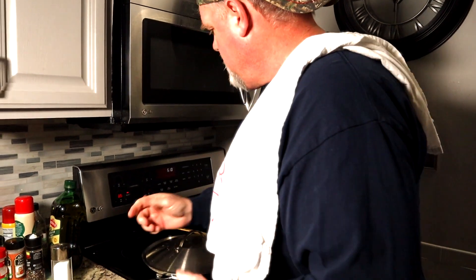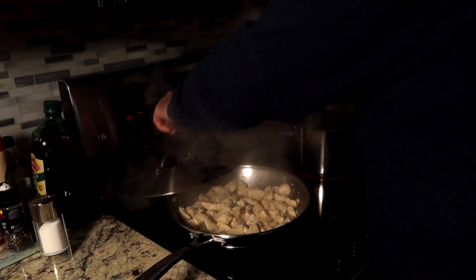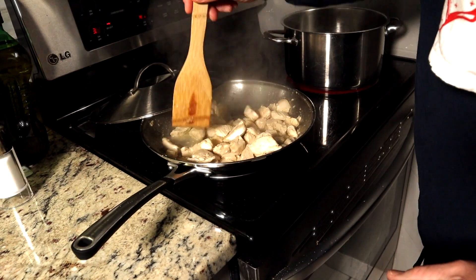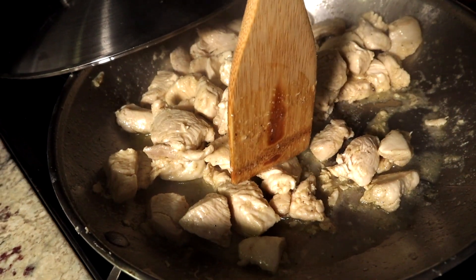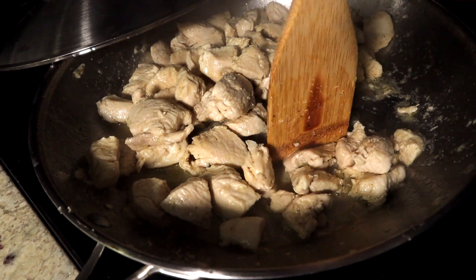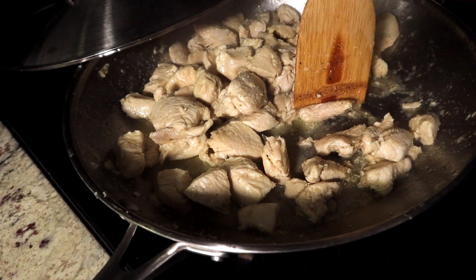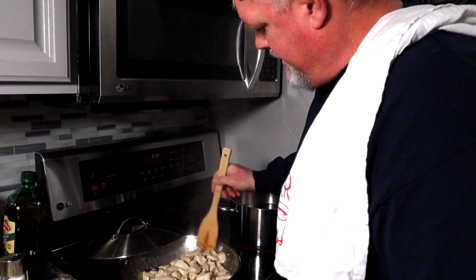Still waiting for that to boil — we'll check our meat. At three and a half it's starting to look really nice and staying juicy. I'll cut a piece here — see that? It's pretty much getting close to being cooked. Give that a few more minutes before we put in the secret sauce.